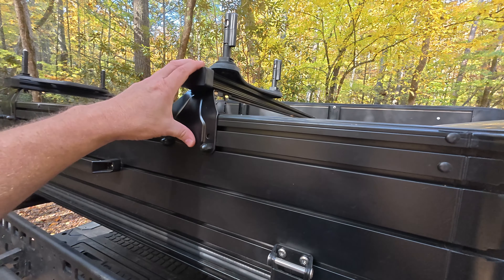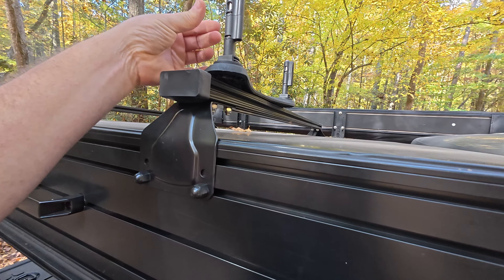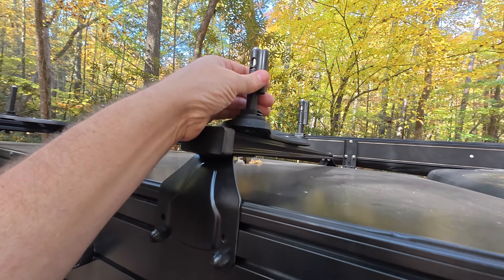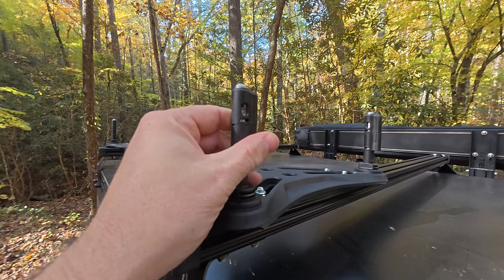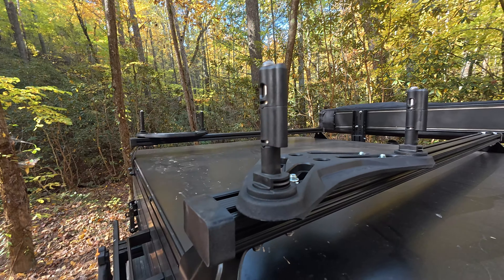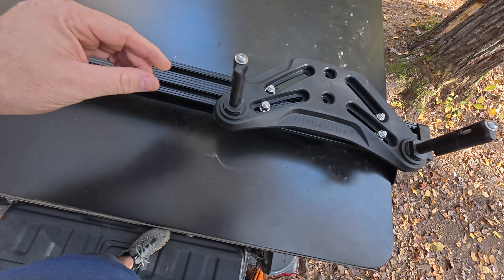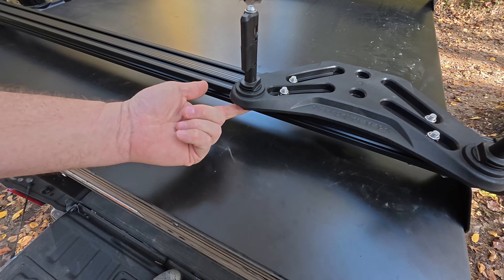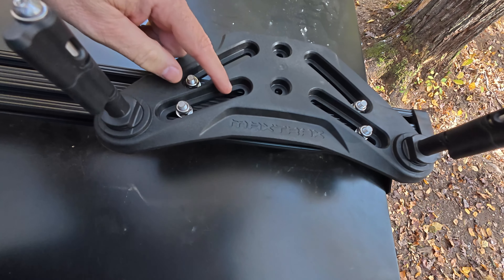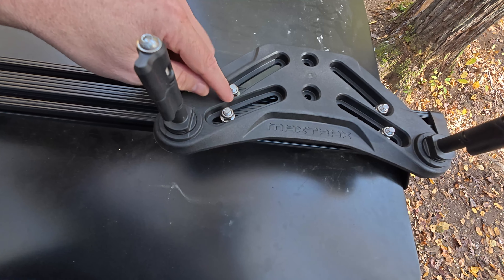From the profile, you can see the crossbar with the flat mounting system. The pins turn to lock it in place, and when locked they open up a hole where you can funnel in a lock — it works this way on every single pin, though you probably only need to lock one. Looking from the top, here are the two t-tracks. There's a bolt that comes up underneath, the pins go into it, it has nylon washers, and a simple track system that will pretty much fit everything.